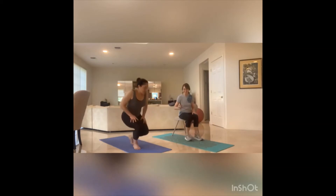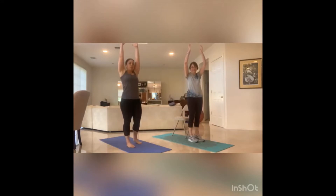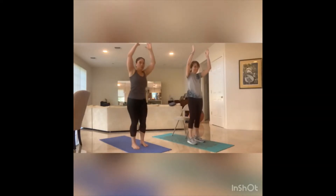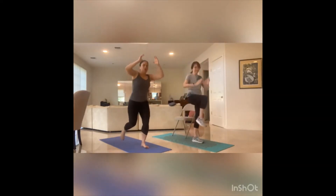Grab your partner and let's get it started. We're going to review what Elaine's going to do. Elaine is going to start with hands above the head, step it back, crunch it in. Other leg — step back, crunch it in. I'm going to be doing more of a back lunge, driving that knee, and that back lunge, driving that knee.